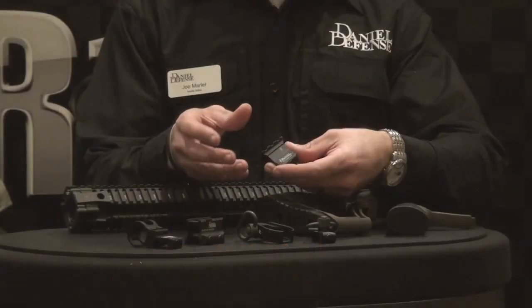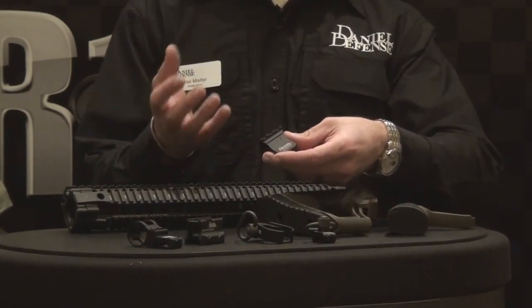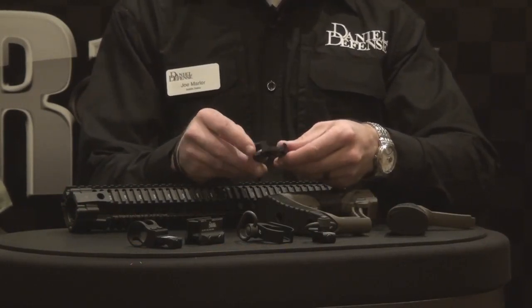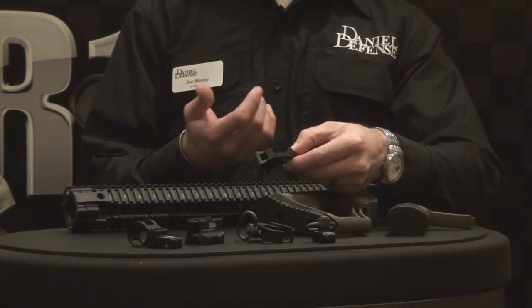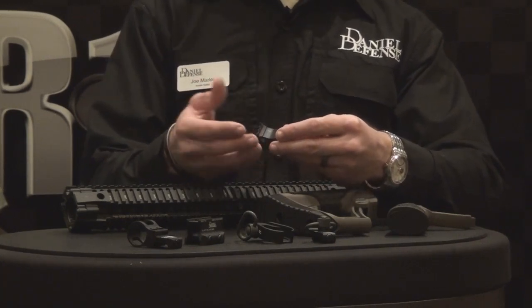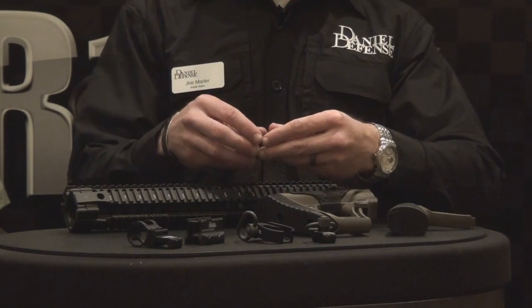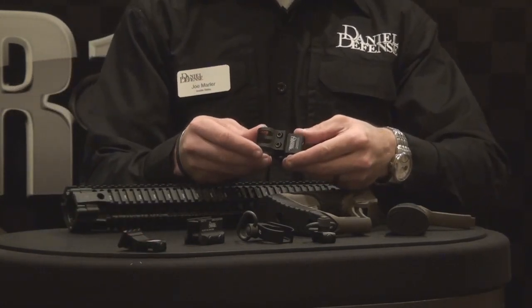First is the one o'clock offset rail. Very popular for offset iron sights or offsetting a mini red dot. We incorporated our new rock and lock technology. It's the same mounting system as our micro mounts and our front sights. Just rock it on, tighten the screw and you're good — no need to worry about taking the screw off and losing your clamp.